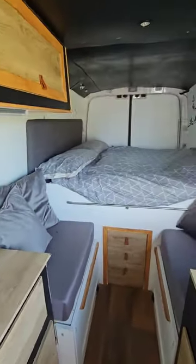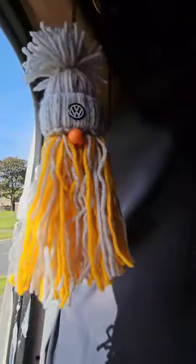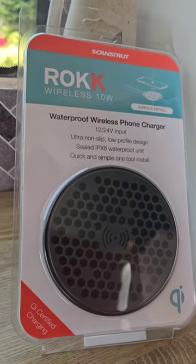If you're like me and you like gadgets inside your camper van or on your boat, then you're going to love this. All the way from ScanStrut, the 10 watt waterproof wireless phone charger.